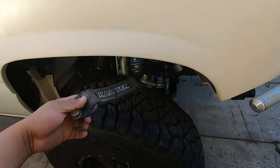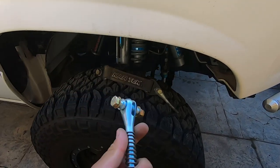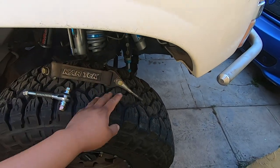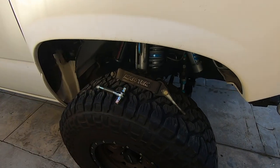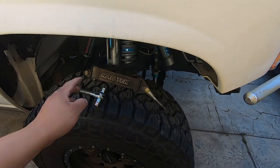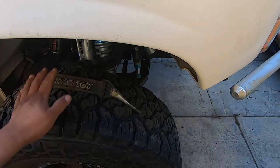We went straight to our tech, got there about 10 minutes before they closed, and we were able to get two of these. We got two because we're going to replace the broken one and replace the driver's side one — which is still okay — but we want to keep that one as a spare. We want to replace both and get the truck ready, so we're going to start with the driver's side, the one that's not broken.